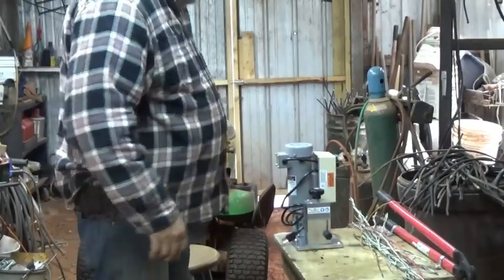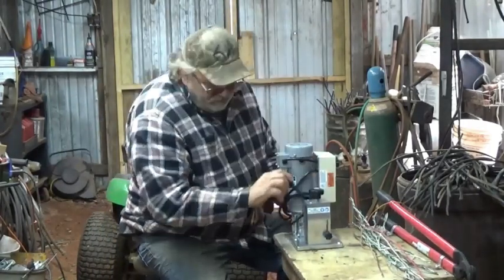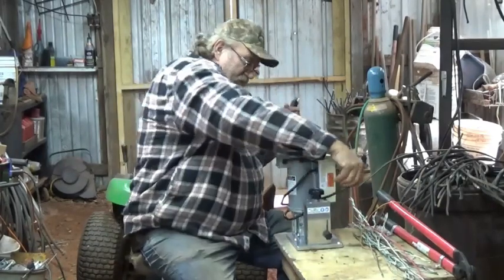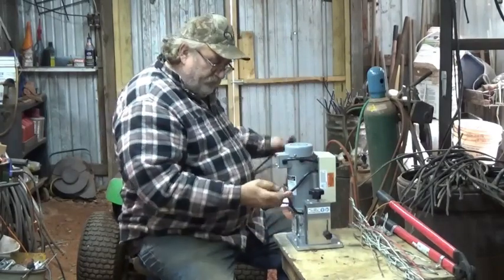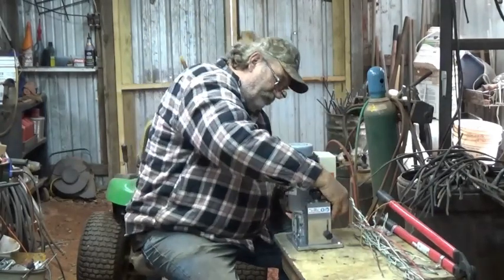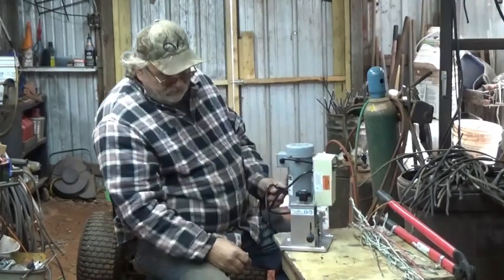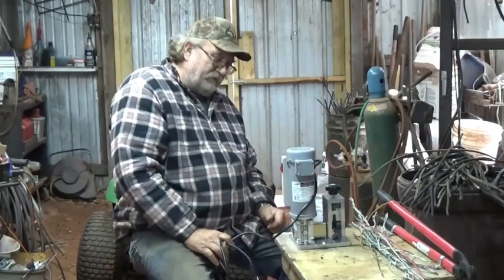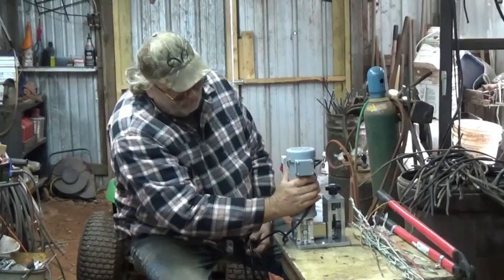It's a little nippy out here this morning. Let's see how they got this routed around here. This unit here in the States — of course, this came from Canada. I think they get free shipping in Canada, but it was about $40 shipping. It sure makes it look bigger in the videos. I mean, that motor is not much bigger than my hand.